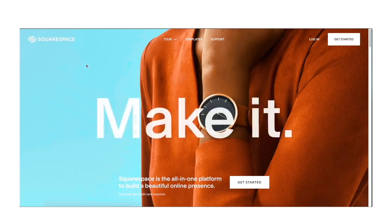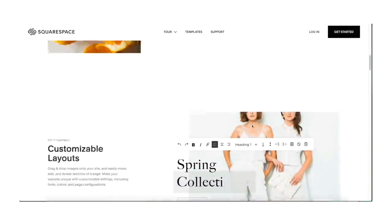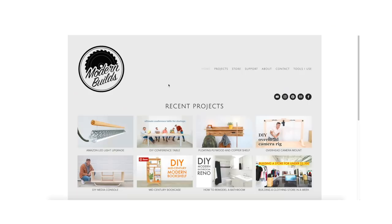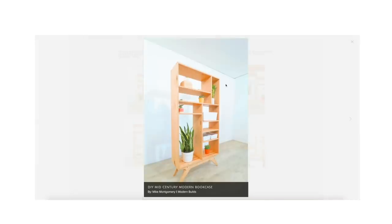I'd like to say thanks to a sponsor of today's episode, Squarespace. Squarespace is the one-stop shop for a professional designer-level website, and the best part is you can build it yourself. Their library of built-in designer templates look incredible right out of the box but are incredibly easy to customize for a one-of-a-kind look. About four years ago I built the Modern Builds website using Squarespace — at first it was a simple portfolio, but since then I've used it to create in-depth written articles, downloadable PDF plans, and even an online store.